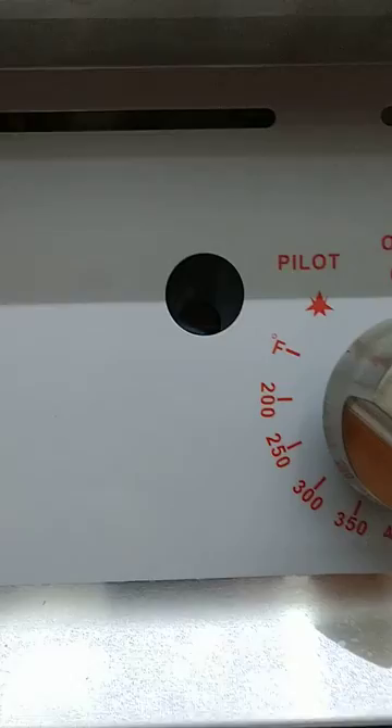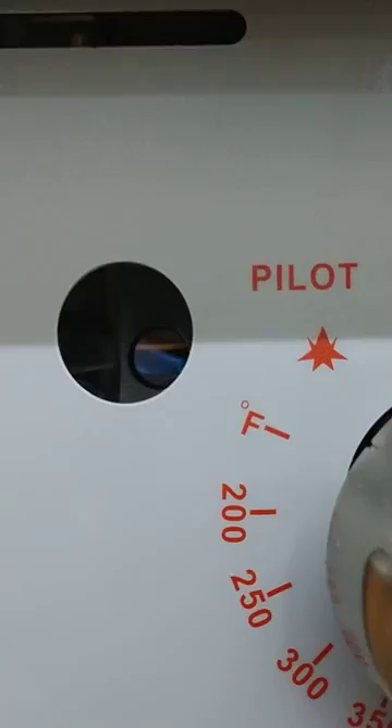Insert it into the hole and make sure that it lights up. And when it's lit up you can see it. Once it's lit, you just turn the griddle to the desired setting.